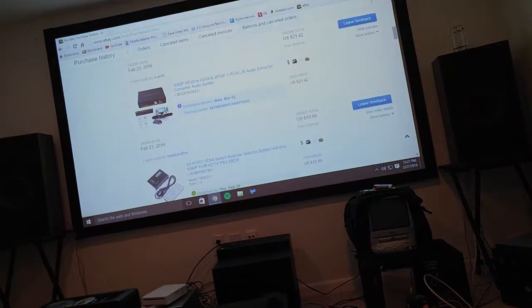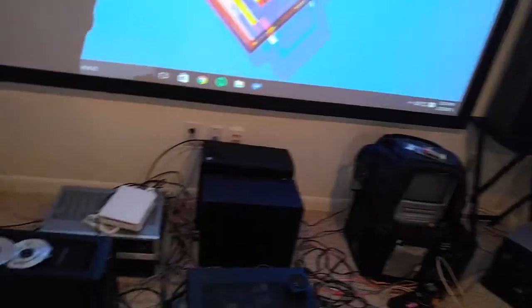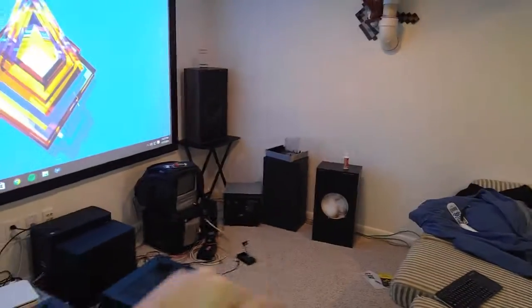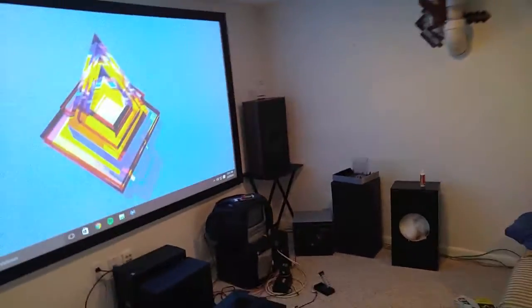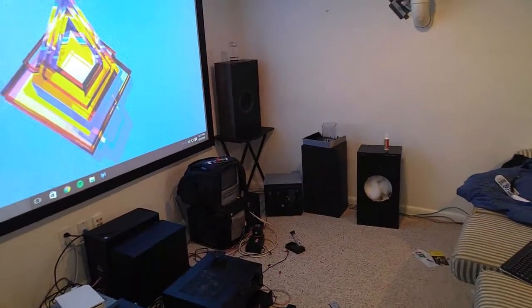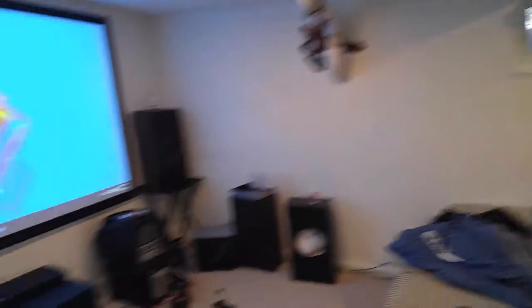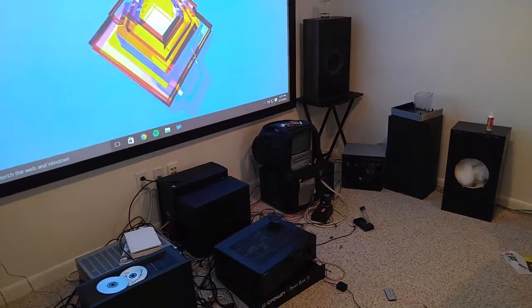That's basically it for the update. Stay tuned for more videos once I get new stuff and once it's changed enough to make a good lengthy video. Thanks for watching — I hope you're enjoying this series. I'm having so much fun building this home theater; it's something I've wanted to do forever and I'm finally making it a reality.